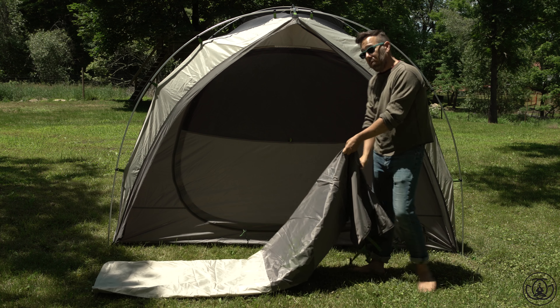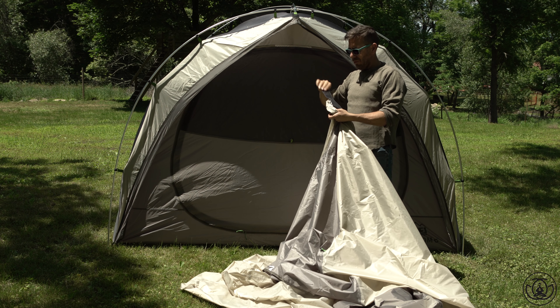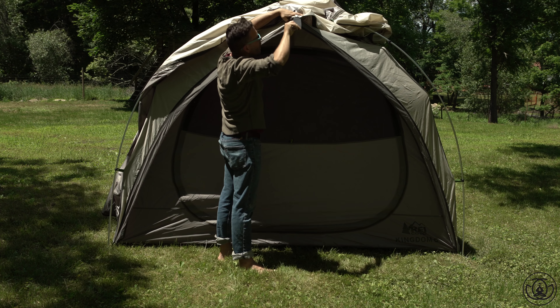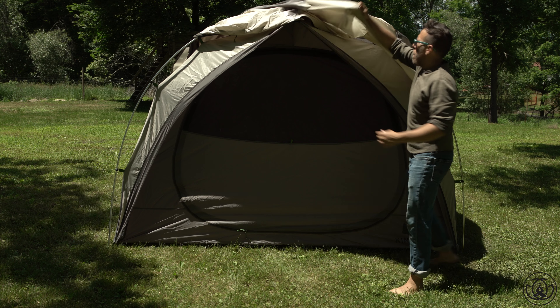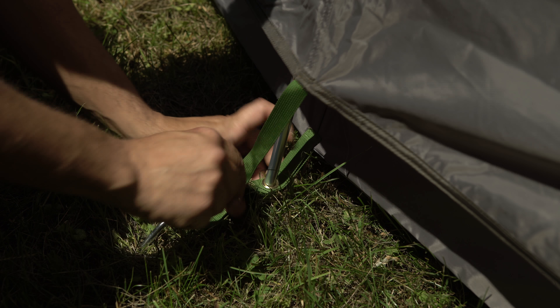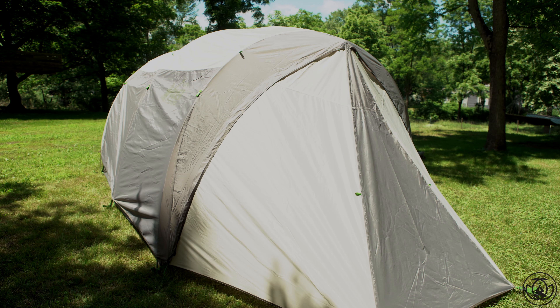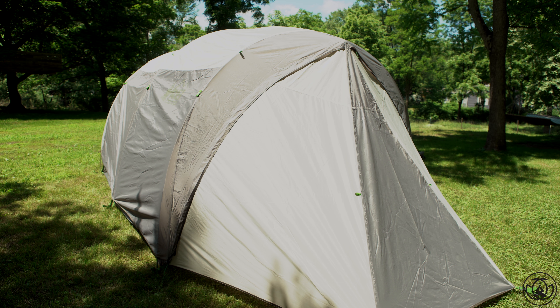Lastly, I put the fly on, which is pretty straightforward. The fastest way to get it up is to locate the two velcro tabs — they connect to the tent on the front and the back. Then pull the fly down around the tent, connect the clips and cinch them down. Then stake out the vestibule, and honestly it's the most massive vestibule I think I've ever seen.